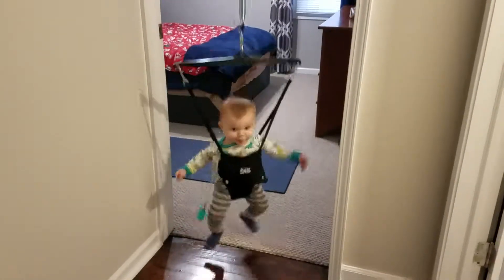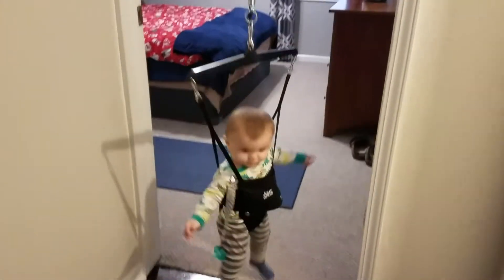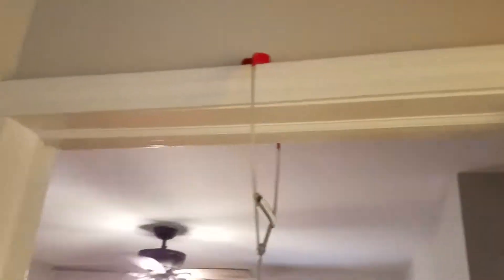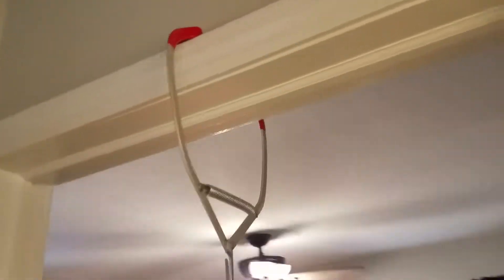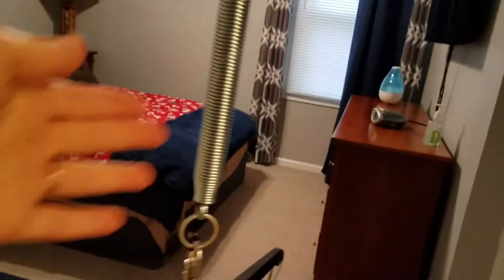You guys, this is honestly the best thing ever. You have a door frame or molding on both sides — it just hooks on, super simple. This part detaches so you can make it longer or shorter; it all comes apart and goes together. It fits nicely in this little stretchy sack. It's called the Jolly Jumper, and he loves it.